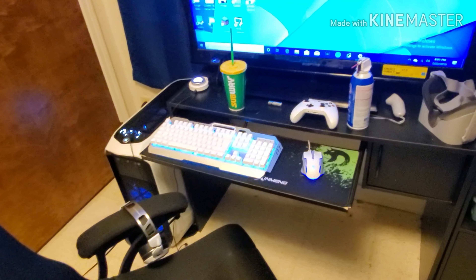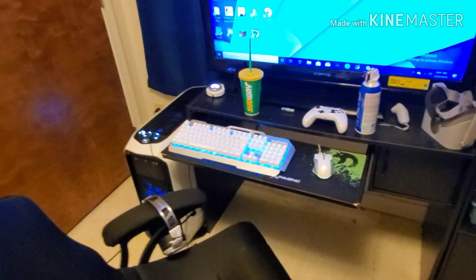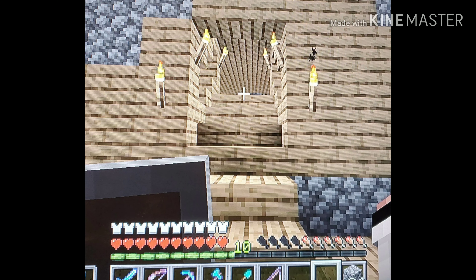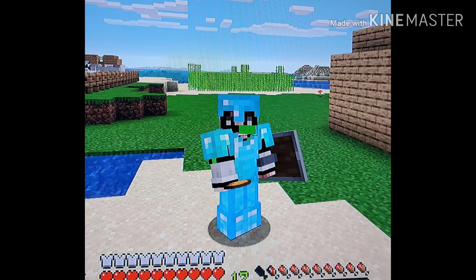I still need to activate Windows on it — I have Windows installed but that watermark stays there. Anyway, that's my gaming setup, guys. Hopefully you like this video; if you do, hit that like button and please subscribe, it really means a lot to me. Let me know what you think of my setup — good, bad, messy, whatever. I'll talk to you guys in the next one, bye.